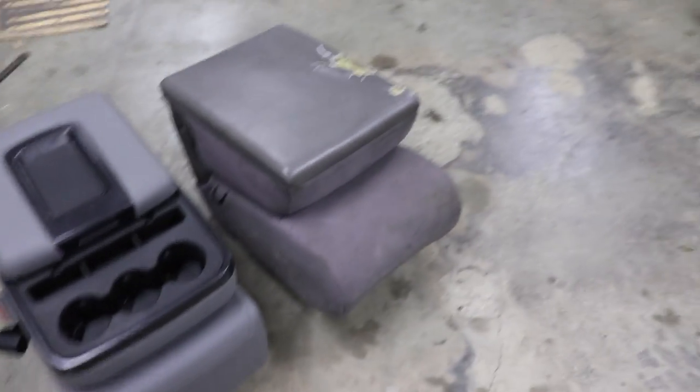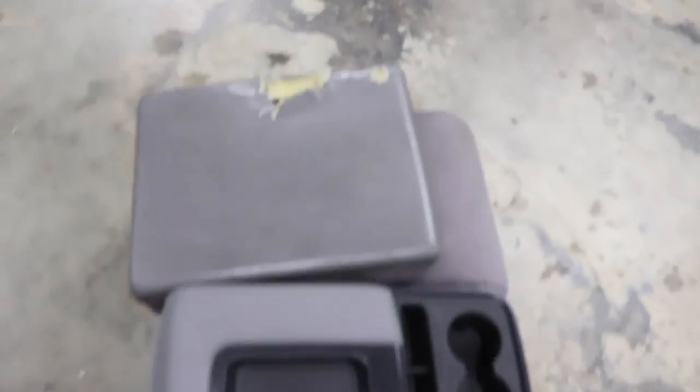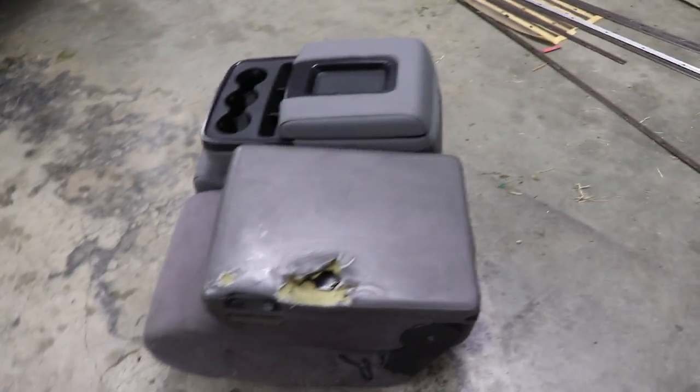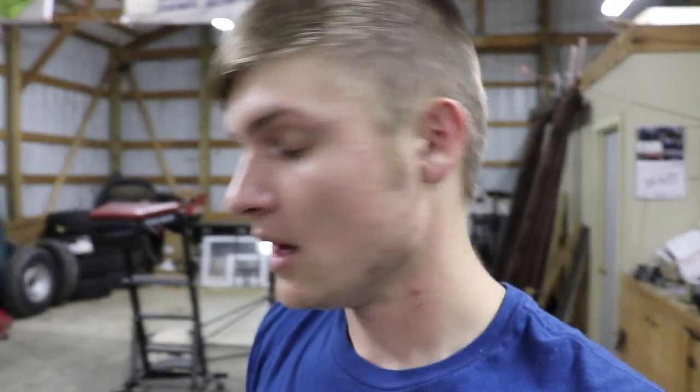There's the old one out. I gotta be honest, they do look right about the exact same size in terms of width. It's hardly much different. In terms of depth they're about the same — a little bit deeper with this one, but not bad.